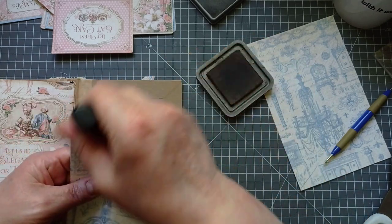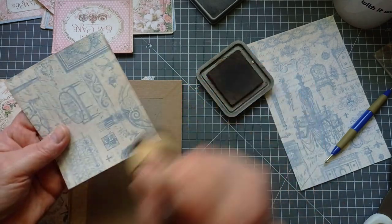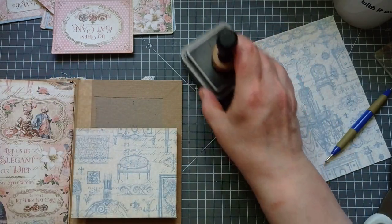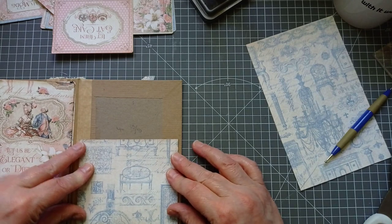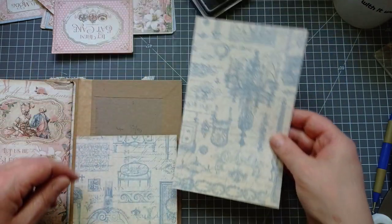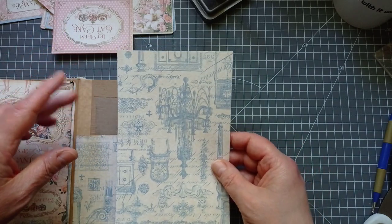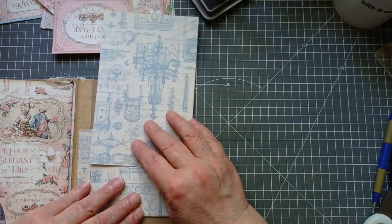I'm just going to give that a light inking. I'm conscious that someone complimented me on not making them watch all the inking — it can get a little bit boring, it can't be avoided all the time, but yeah. So that's going to be the bottom. My other piece of paper I've cut already to four and three quarter inches wide. The height of it is what I had left after I cut a four and a half inch chunk off, so it's seven and a half inches — though it doesn't need to be exactly seven and a half inches.